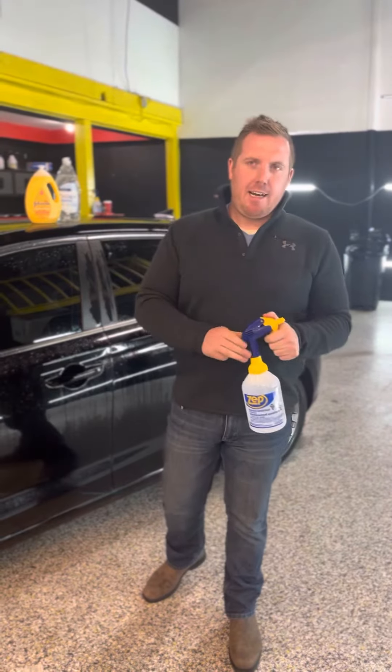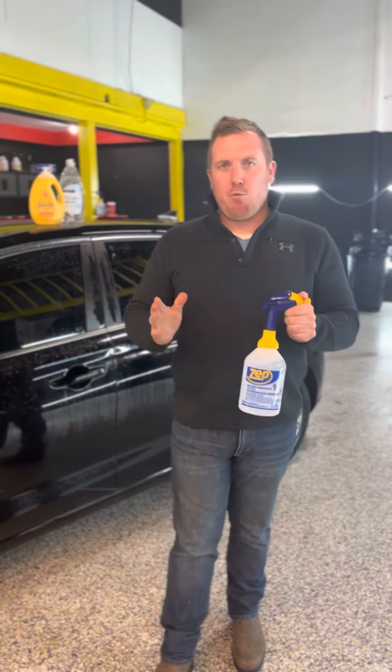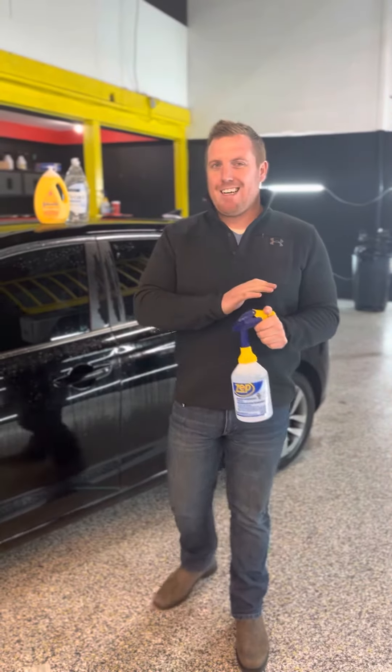Hey guys, Adam here from the Tints Academy. We're going to show you how to make the proper and best slip solution. Now this is not a complete science — you have to find out what works best for you.